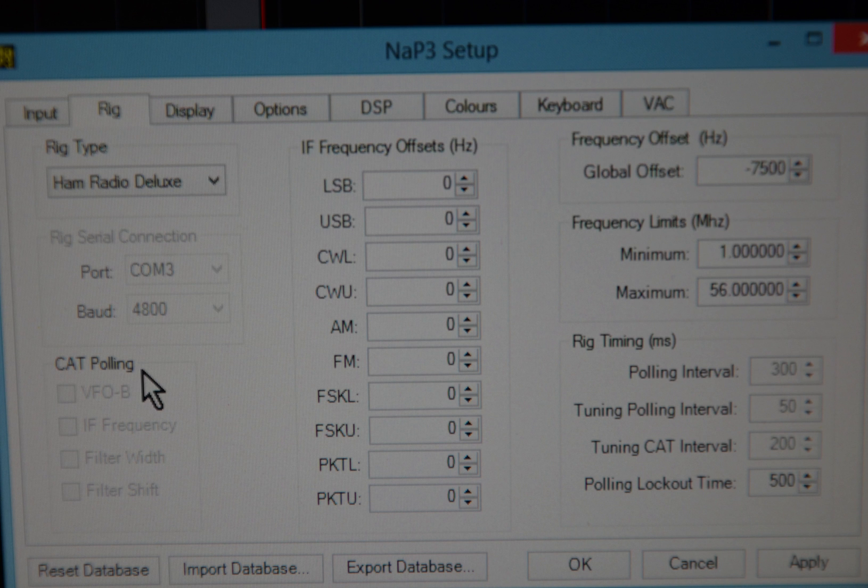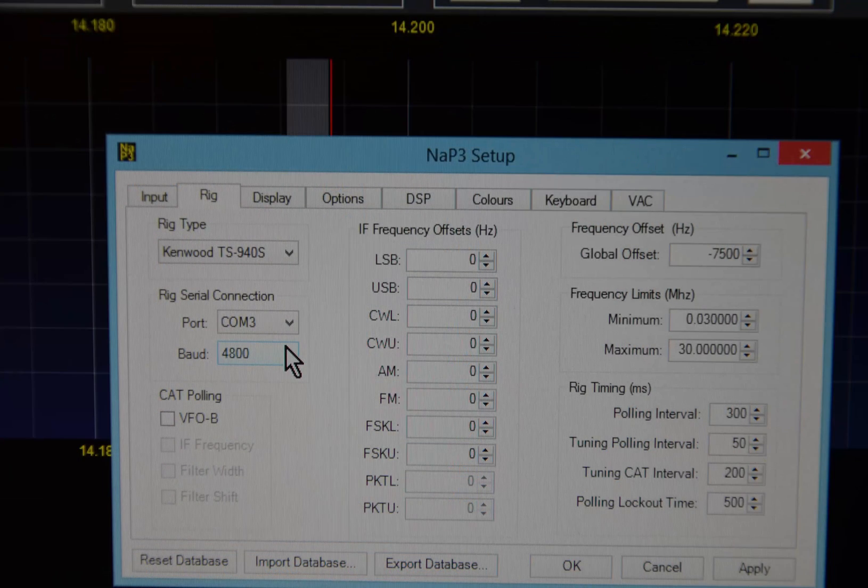When the software runs, go to Settings and click on the Rig tab. That will allow you to set up your radio. Select the radio you're going to use from the drop-down menu, set its COM port, and the speed with which it will communicate. If you're using Ham Radio Deluxe, simply select Ham Radio Deluxe and it will make the connection. If connecting directly to a radio like the TS940, you may have to select the COM port and speed. For the TS940, this will typically be 4800 baud.